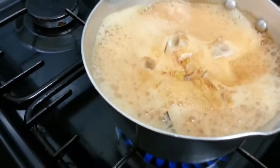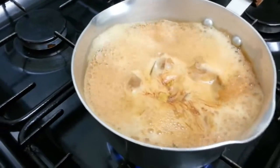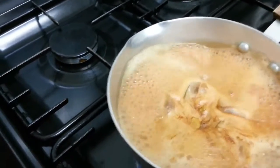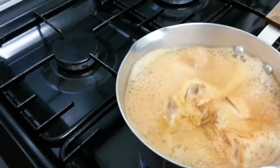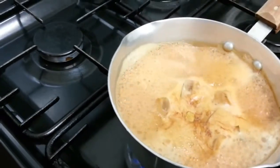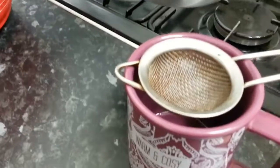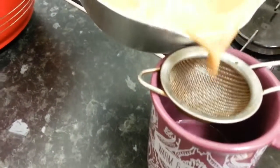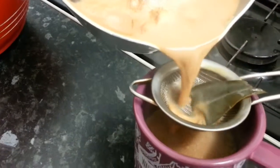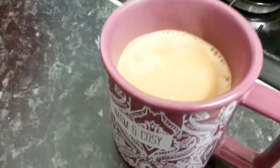It's almost ready. What we're going to do now is use a tea strainer to drain it into a cup. We strain it out and there we are — she's just poured me a lovely cup of Indian tea.